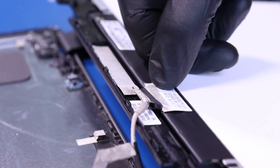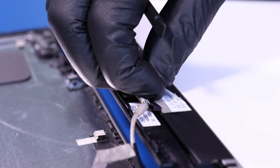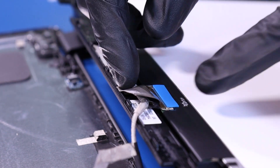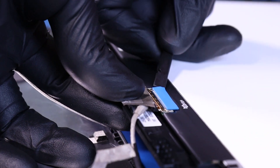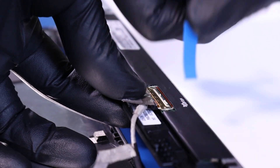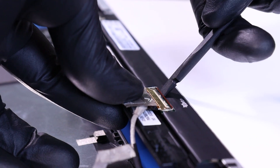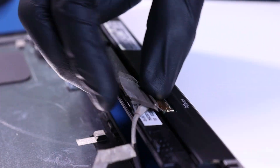Peel back the tape, remove the blue foam strip, flip open the locking clip, and unplug the LCD cable from the LCD module.